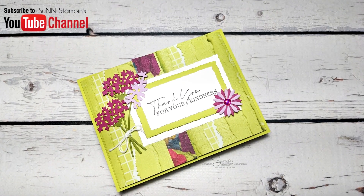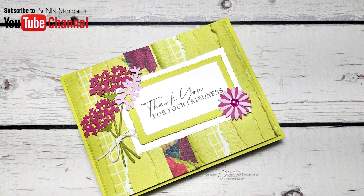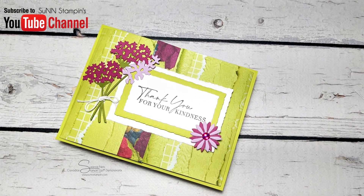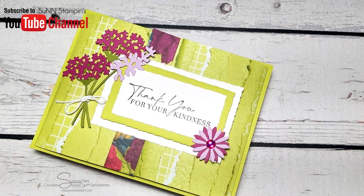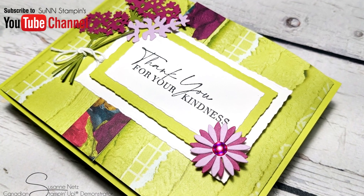You can see all the supplies I used today listed below in the video description or in the supplies section of my blog. Those links will take you to my Canadian online store where I'd love the chance to earn your business. Thank you so much for watching, and bye for now!